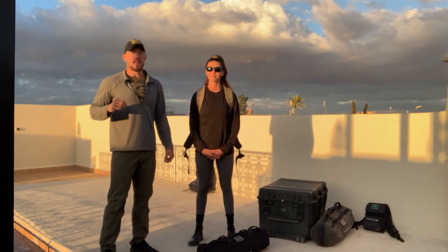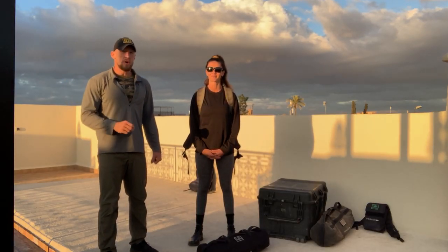What's up, Go Ruck Tribe? My name is Cadre Diaz, and this month's training is in honor of the Battle of Iwo Jima.